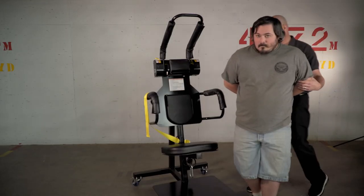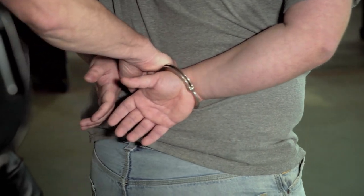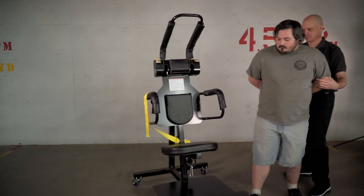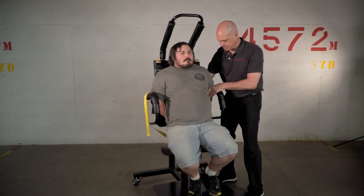Carefully move the prisoner to a position in front of the SPAR and lower the prisoner into the seat well. The prisoner's hands should be cuffed behind the back or in front with a transport belt or waist chain. The officer should be standing on either side of the prisoner at this time, escorting them into a position facing forward and upright.